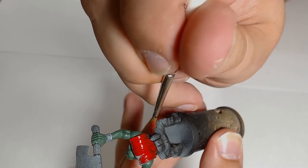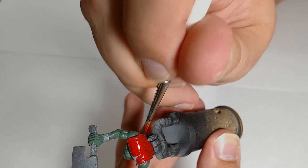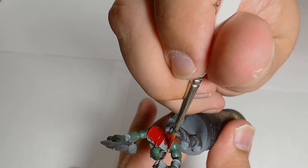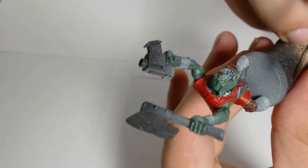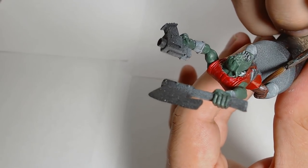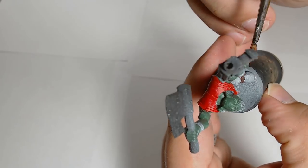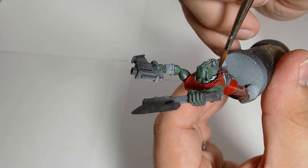Mephiston Red is the core colour for his tunic and I'm getting that on as neat as possible. I'm not doing my normal slightly sloppy base coats. I'm actually being deliberately quite neat to get a good finish when you first get to the end of the base tone.